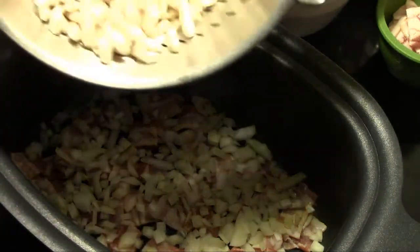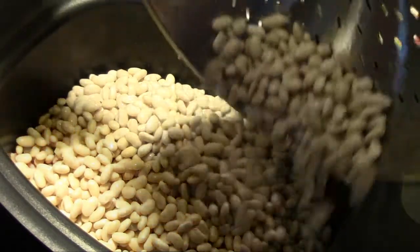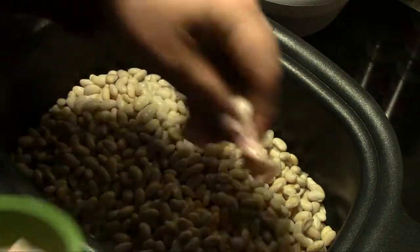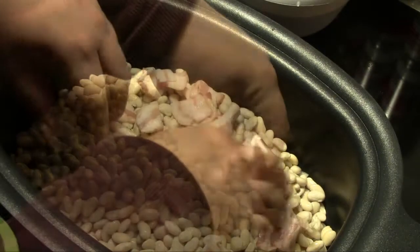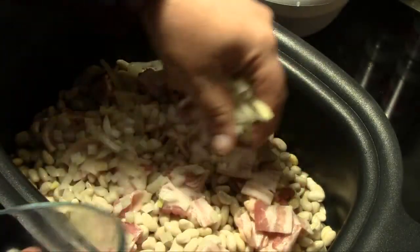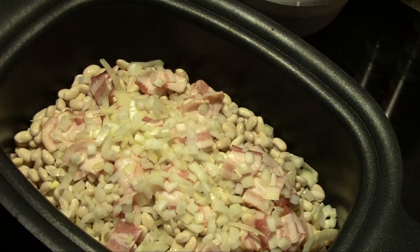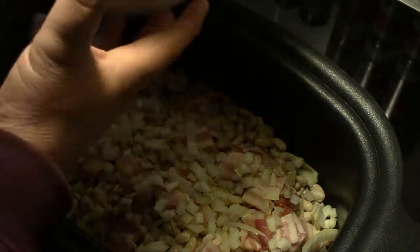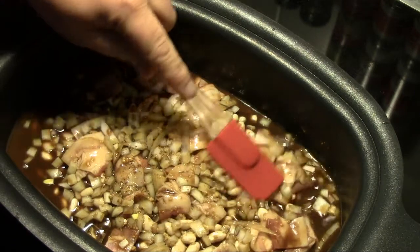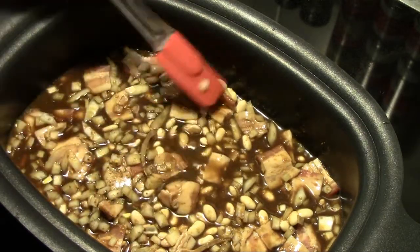Next we're going to dump in our beans that have been rinsed and soaked overnight. Then we'll take the rest of our bacon and spread it out over the top of the beans. Then we'll put the rest of our onion in, and finish up by pouring our sauce in. Then we'll just spread everything out evenly and get this in the slow cooker.